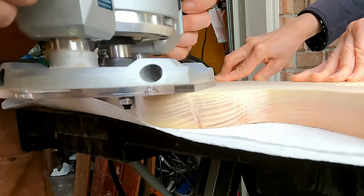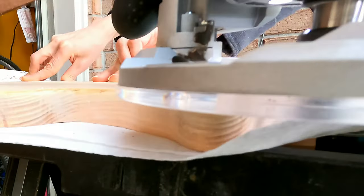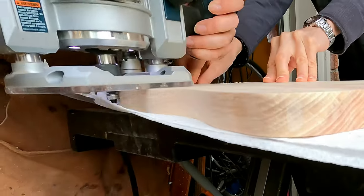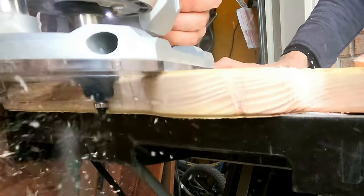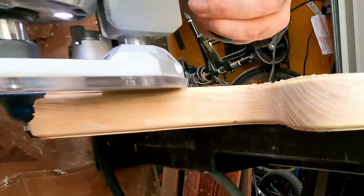Now that the board is flat and perfectly smooth to the touch, I can finally route the edges however I would like. I do a nice round edge on top and a Roman OG shape on the bottom for ease of picking it up. You can see my mom in the background — she came to visit and was nice enough to hold the board for me so I didn't have to bother clamping it up.